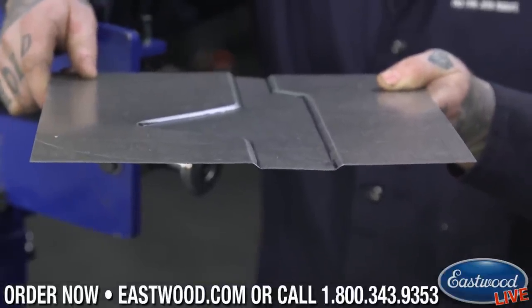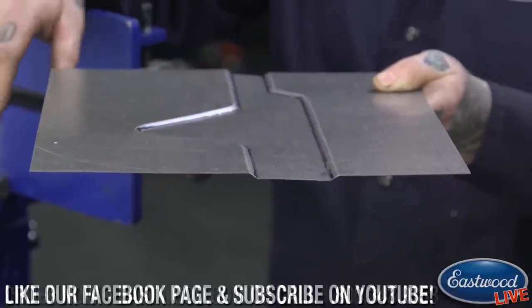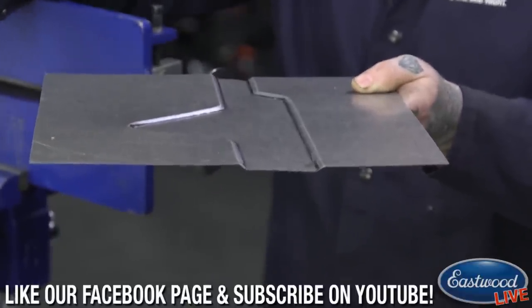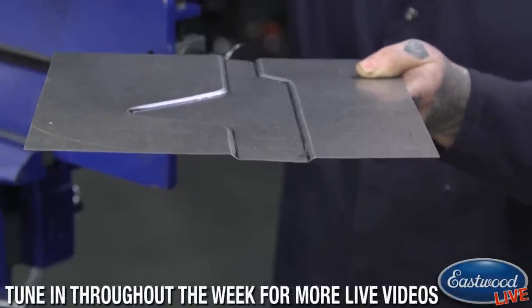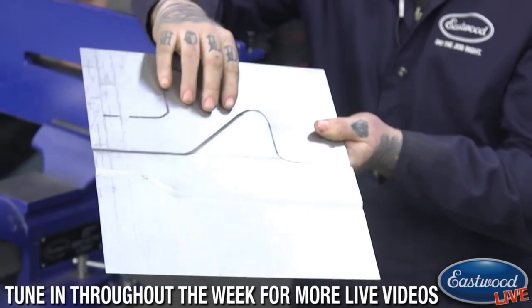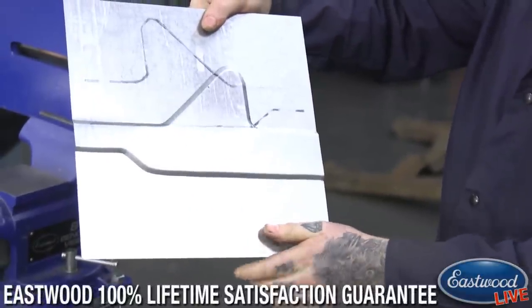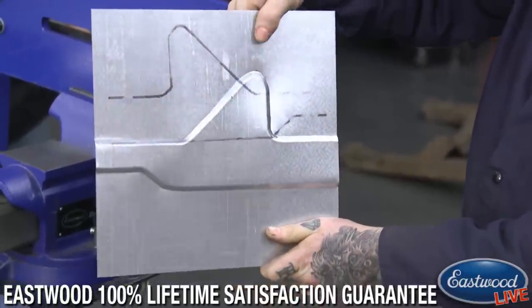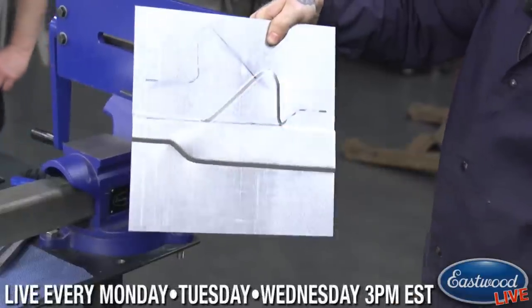There we go — you guys can see how much we've dropped the center in there. Depending on what you're doing, you can flip the panel either way. So if you want the design to be pressed down — like for floor pans where you don't want a raised profile — you would set it like this. If you're doing something like the exterior of a vehicle, like a bedside, maybe you want it pressed the other way, so you can see how much it raises out.